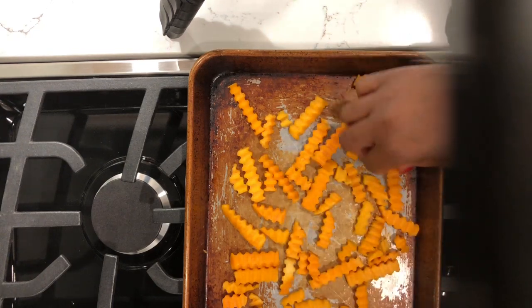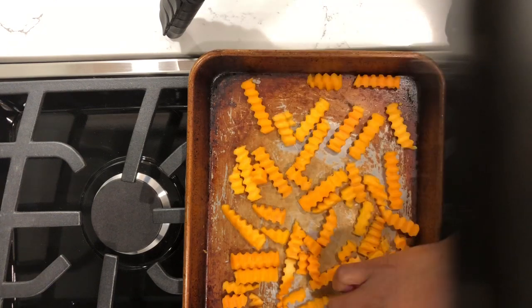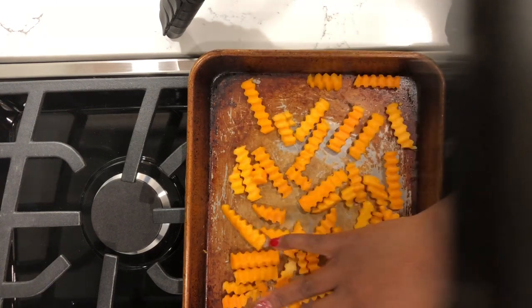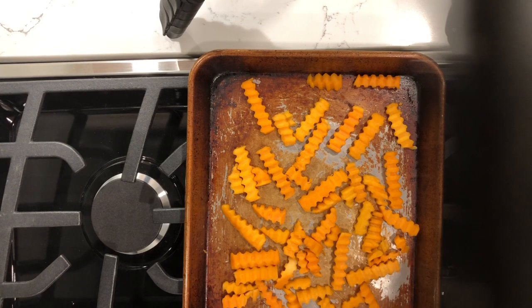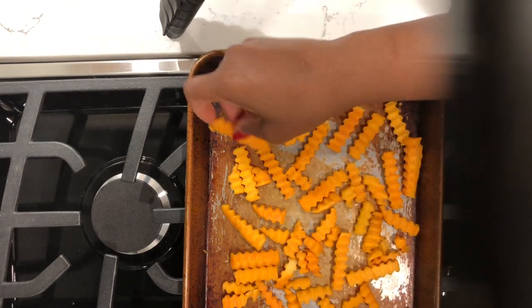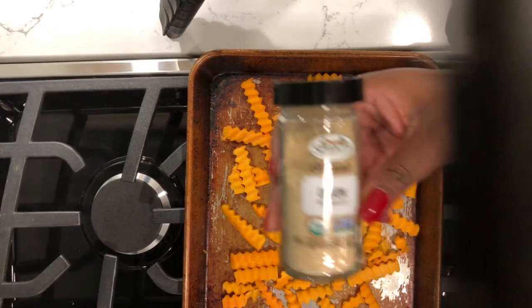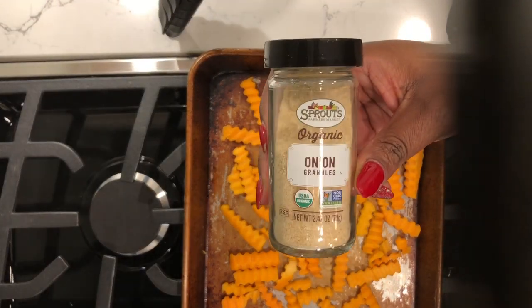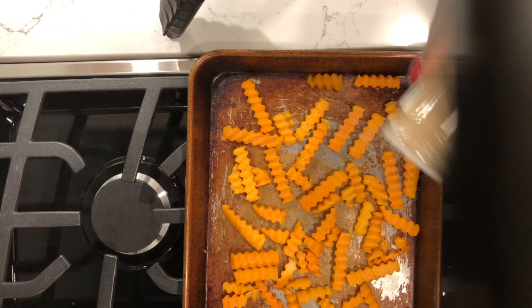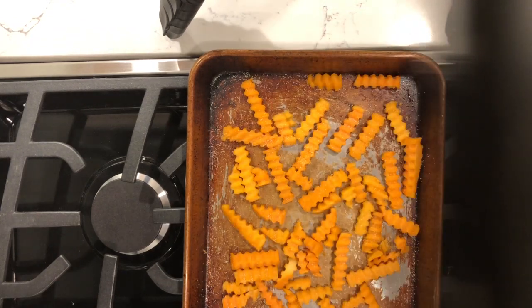All you need to do is grab a pan. I don't use oil, so I put the fries directly on the pan — it's sort of like a cookie sheet, a small cookie sheet. I just put enough fries on here for me since I'm just cooking for me today. I am going to add some seasonings. I'm in the mood for onion powder today, so I'm going to add a little bit of onion powder and just sprinkle that on top. You can put whatever kind of seasoning you want on your fries.